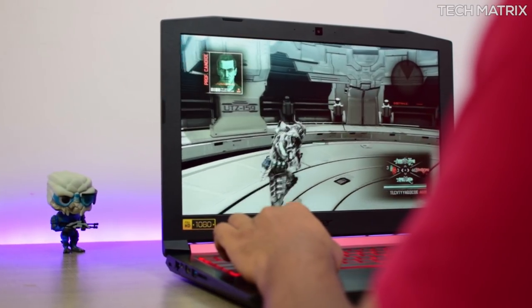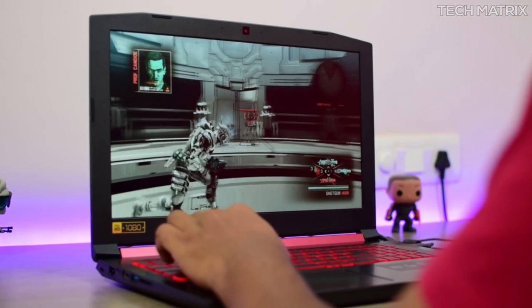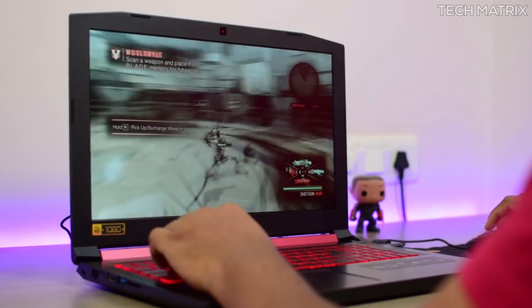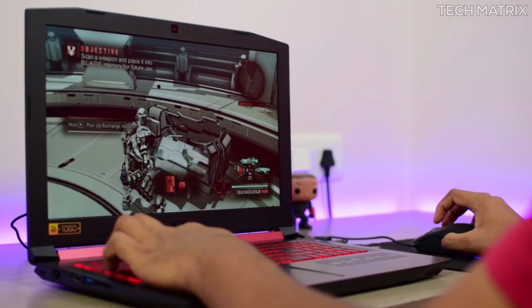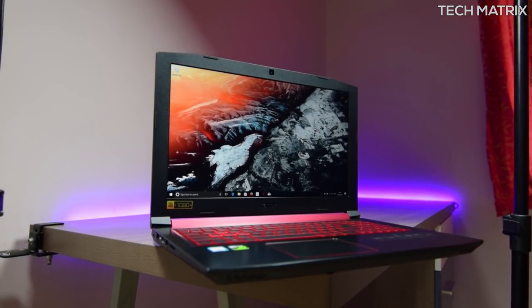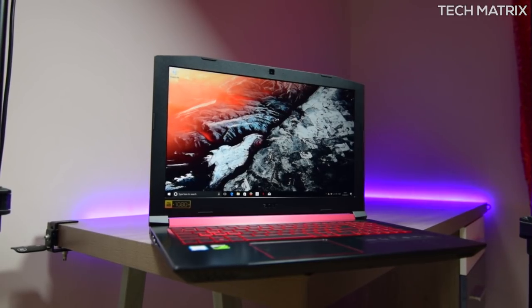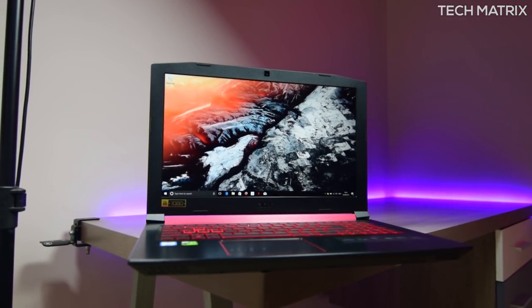I played some new AAA games and some slightly older games like Vanquish and I got a steady fps of about 60, and at times it did drop a little but I would blame that on the HDD. I would definitely pick up the SSD variant for the best experience. To sum it all up, Acer is clearly going in the right direction and the Nitro 5 is probably one of the best budget gaming laptops to consider if you're planning on those long hours of gaming.